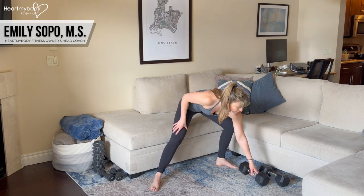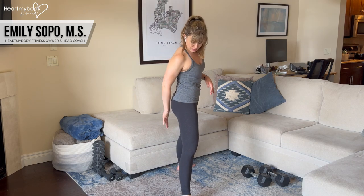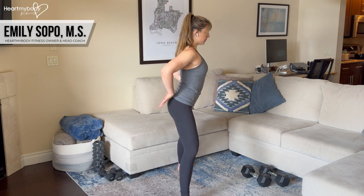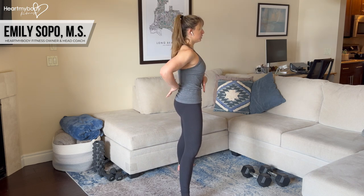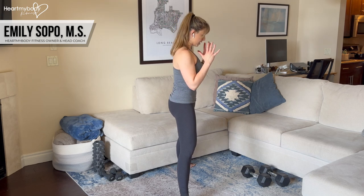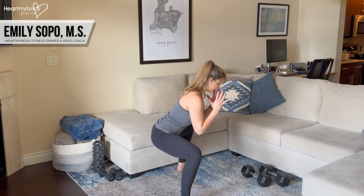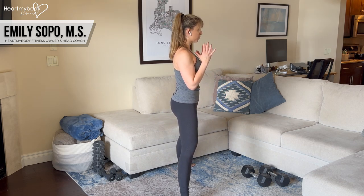From this side — because I know it's hard to see from this angle — if the surface was behind me, I'm not driving my butt back and arching my back or flaring my rib cage. It's neutral spine, ribs down, and sit back, tap that surface, screw your feet into the floor, knees pressing out as you stand.